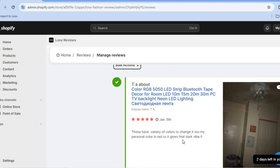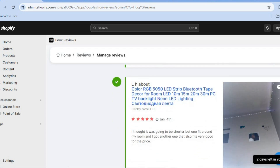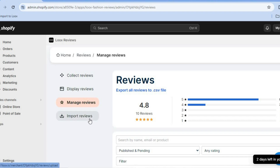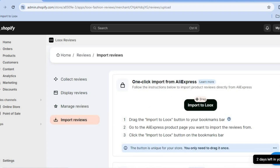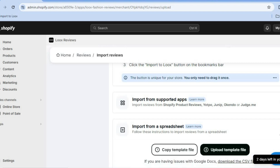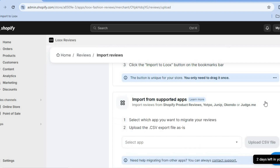You can also tap on Manage Reviews, scroll down, and you'll be able to see all of the reviews that have been added to your store. If you'd like to unpublish a review, tap where you see Publish then select Unpublish to remove it. To import more reviews, tap on Import Reviews and do the same process again, or import from a spreadsheet, or tap on Import from Supported Apps — supported apps include Judge.me, Shopify Product Reviews, and others. Hope you found this tutorial helpful and informative. If you did, be sure to hit the Like button and subscribe.